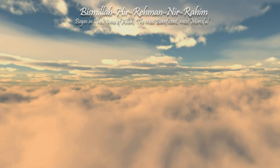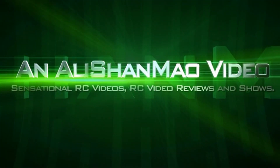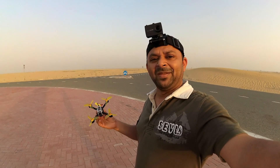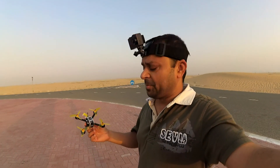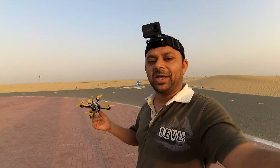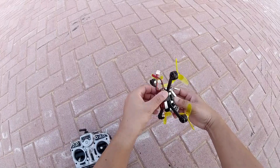Bismillah ar-Rahman ar-Rahim. Assalamualaikum and greetings. Alishanmoh here at my favorite spot in the desert. It's a little bit windy, but I'm sure the King Kong egg fly can handle these winds without any issues. This is the King Kong egg fly, and let us see how the flight goes.